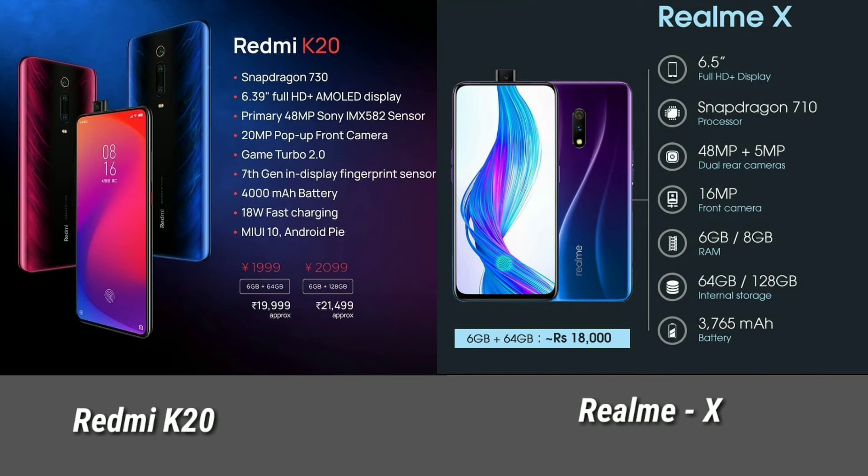The Redmi K20 has a 4000mAh battery. The Realme X has a 3065mAh battery, but you can use 20W fast charging on it.